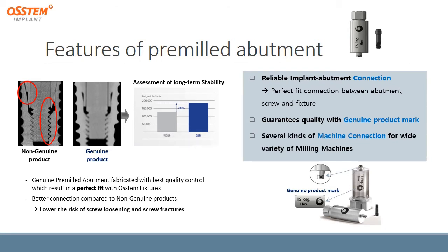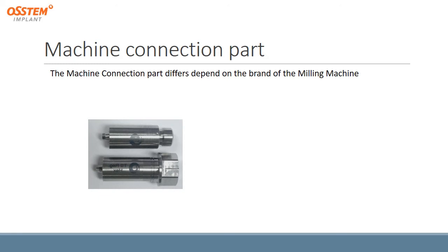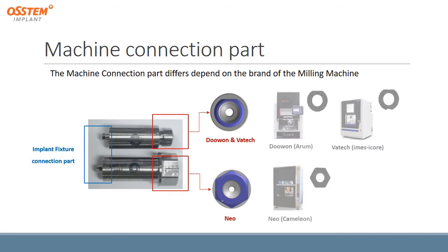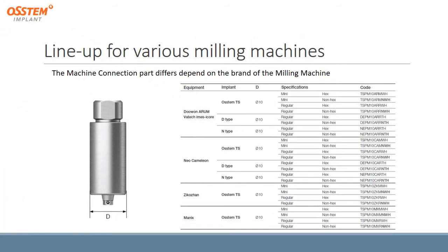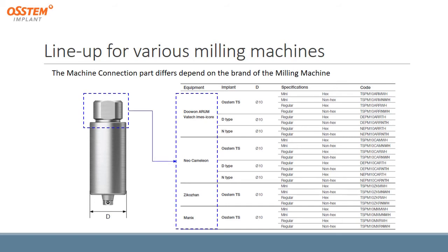There are several kinds of machine connections for a wide variety of milling machines. The machine connection part differs depending on the brand of the milling machine. For Doan and Vatek, it has a round shape, though with a slight difference in Vatek's design. For Neo, it has a hexagonal shape. These are the lineups for various milling machines. We also have to decide the brand of implant and the platform — either mini or regular — and whether we want it with hex or non-hex.